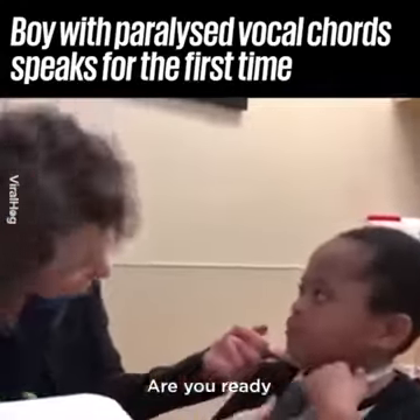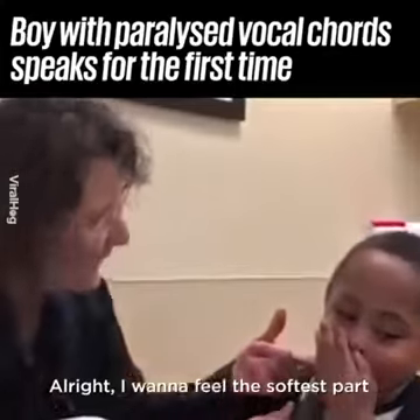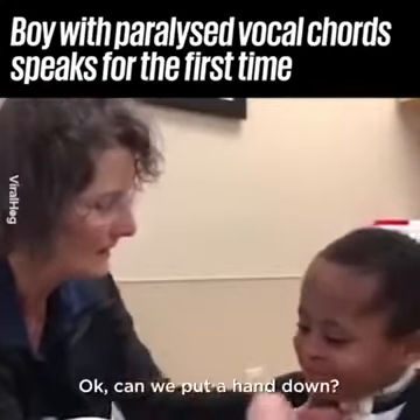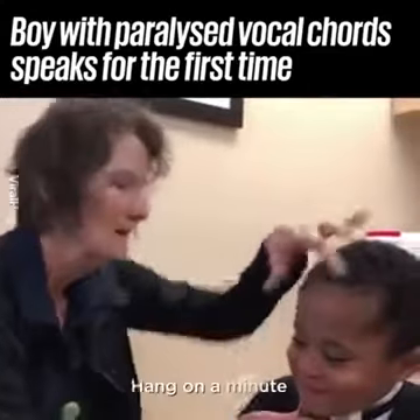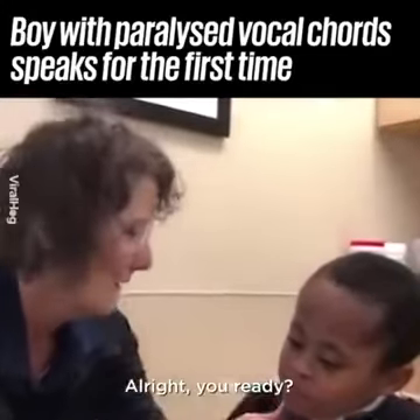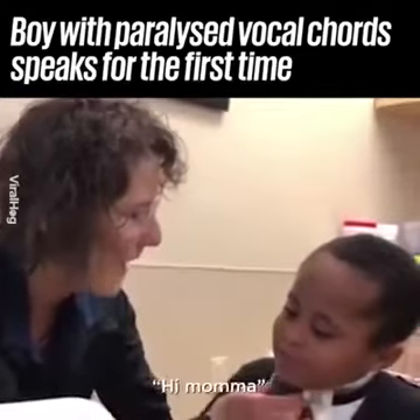Are you ready? Let me find the softest part. Put a hand down — all right, hang on. You got it. Okay, I'm gonna turn it on — you say hi mama.